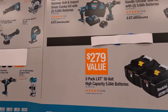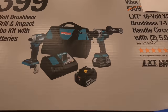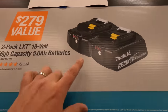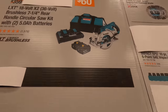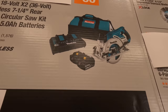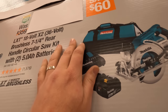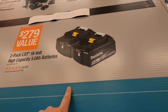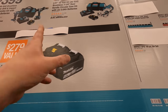For $399 you can get the hammer drill and impact driver kit — part of their 18-volt system — and you get two 5 amp hour batteries for free. For the 7-1/4 inch rear-handle circular saw with two 5 amp hour batteries, that is $359. Actually it's going to be $299, and you also get two extra 5 amp hour batteries for free — they actually had this sale around Black Friday.